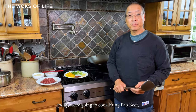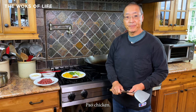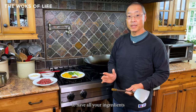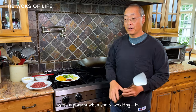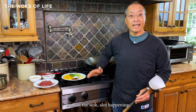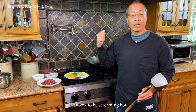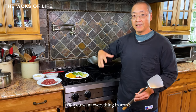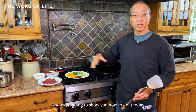Today we're going to cook kung pao beef, which is a variation of the iconic kung pao chicken. It's very important to have all of your ingredients ready — very important when you're working in front of the wok. A lot is happening very fast-paced; you want that wok to be screaming hot and you want everything in arm's reach.